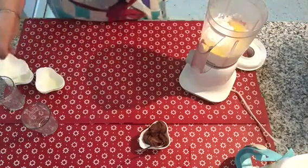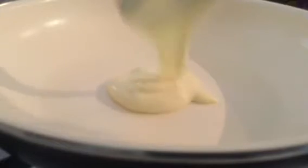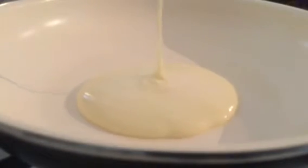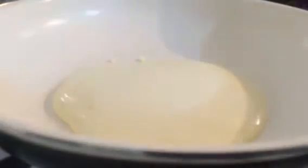I will put in some sugar. I can also add the cinco. We will use a small bowl and add a little bit of the egg.